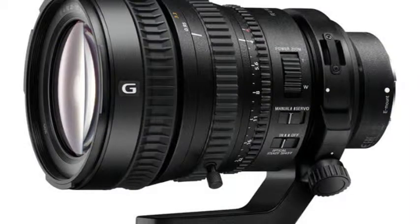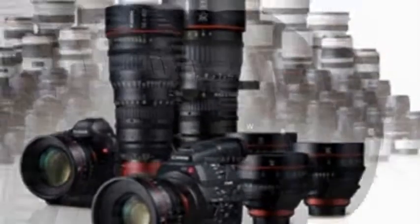Sony's FE mount Power Zoom cine lens merges old and new. The first full-frame power zoom lens promises the control of a cine lens with the convenience of videography features. Just when you were beginning to despair that there were no native FE mount lenses optimized to take advantage of the video capabilities of the Sony Alpha A7S, the company comes out with this.